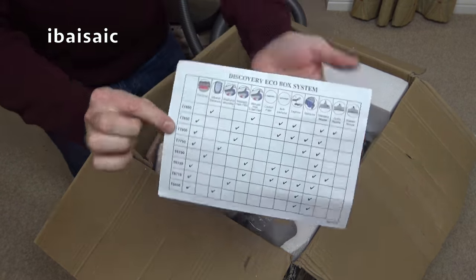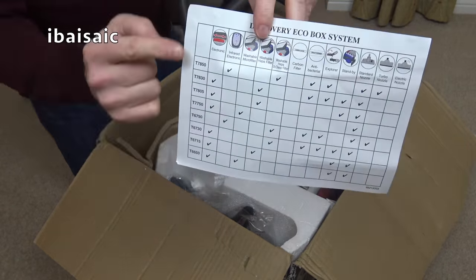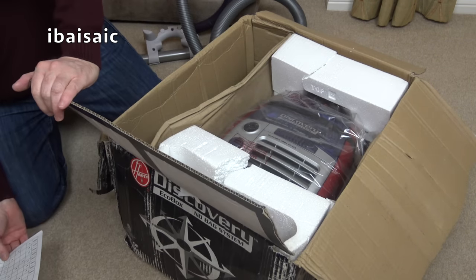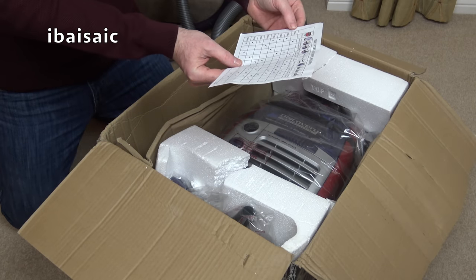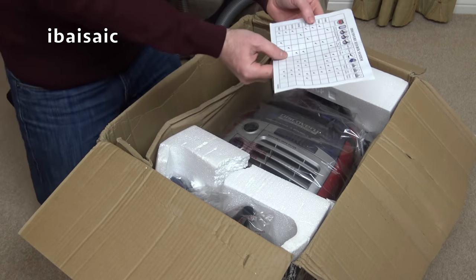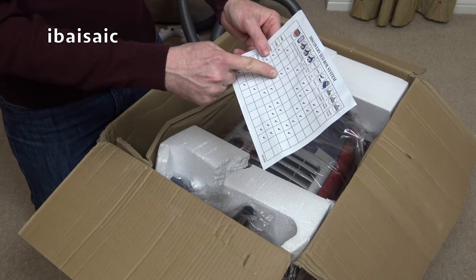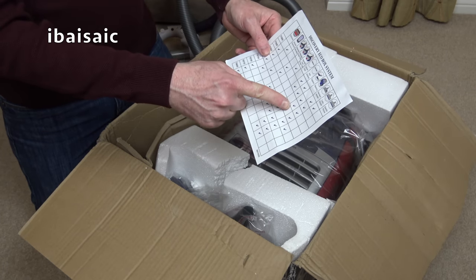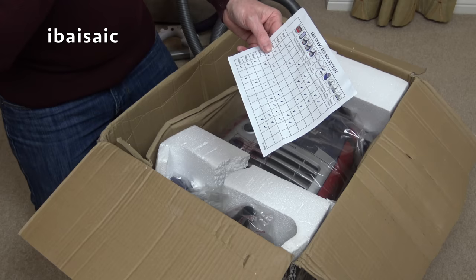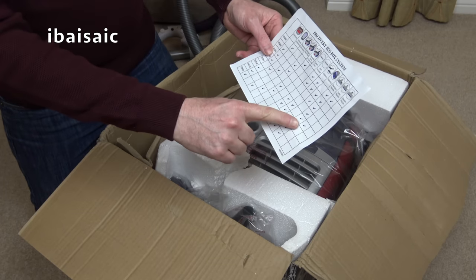There's a leaflet showing all the different model numbers in the Discovery range. The T7850 has the infrared remote control. The T7805 has electronic speed control, washable HEPA, a standby function with the parking bracket, and just the standard nozzle. The one I unboxed earlier is probably the T6750, which shows a turbo nozzle. There is an electric nozzle shown but no boxes ticked for it.